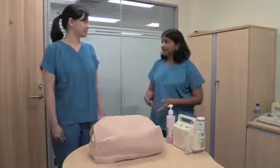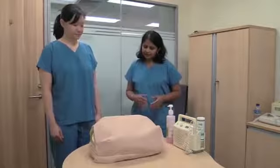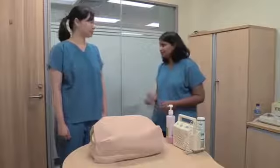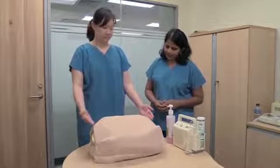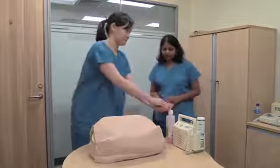Now let's see how to examine an obstetric patient. The first thing is the position. Ensure that the patient is lying in a supine position with her knees slightly bent if necessary, then expose her from the xiphisternum to the pubic symphysis and ensure that your hands are clean and warm.